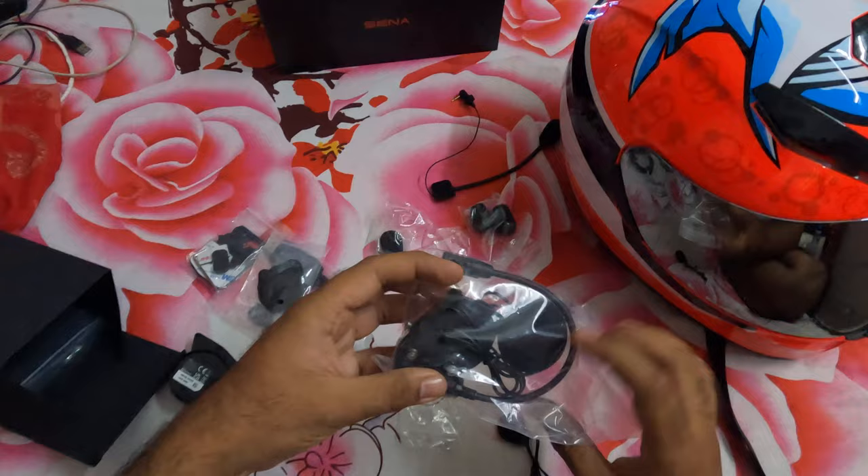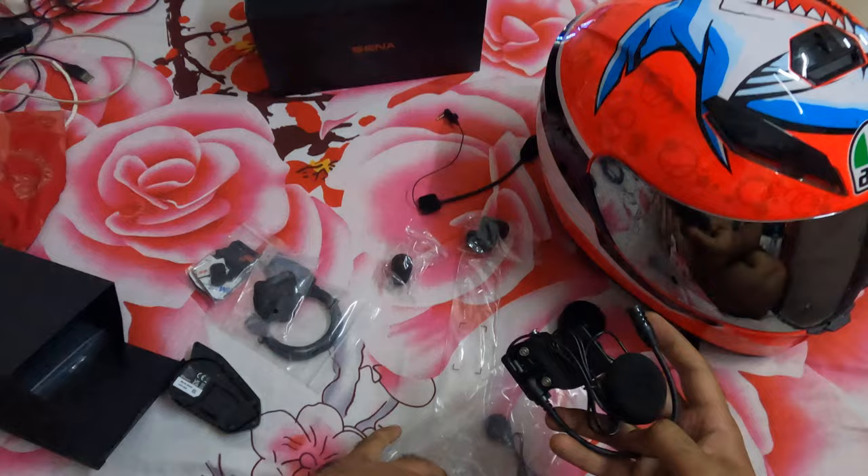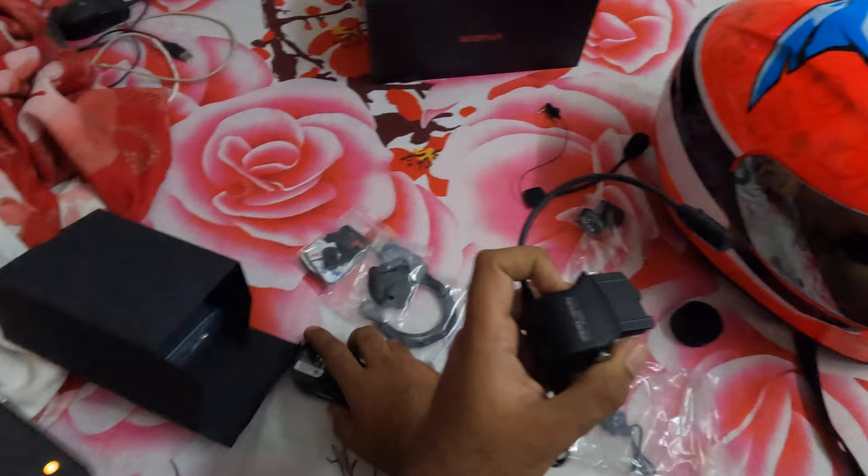Starting with the simplest thing to do — let's check out how to assemble this. This is the external mic. Oh no, this is the real Sena.